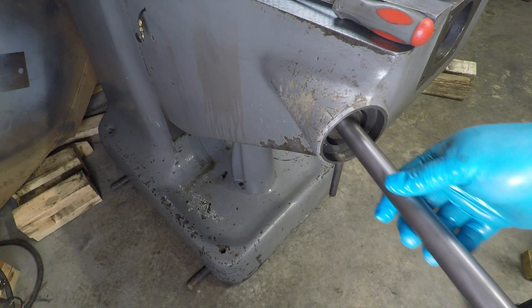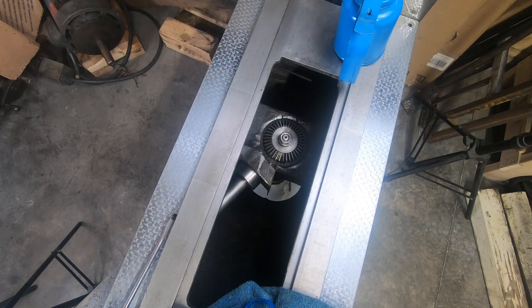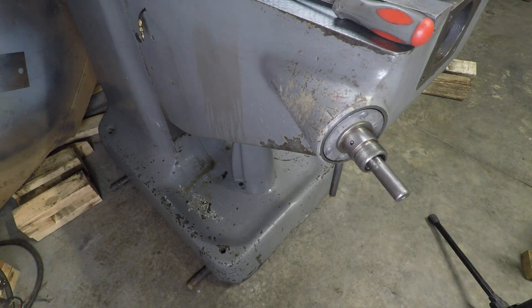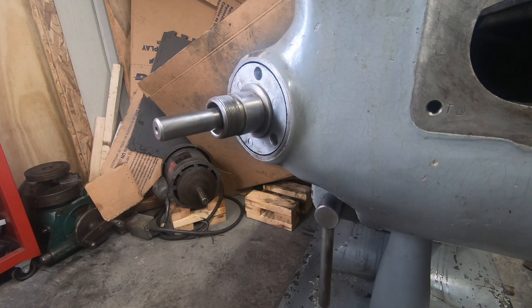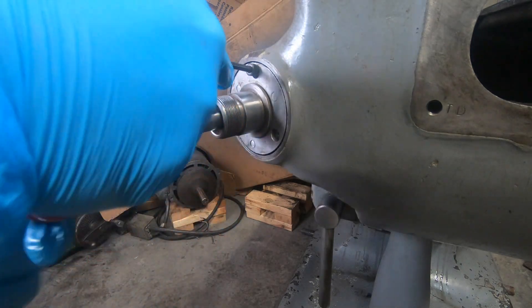Now I can insert the elevating shaft assembly. There are two bearings on the shaft, one on each end, that each fit into a part of the casting. Then three socket head cap screws secure the bearing retainer ring into the knee itself.